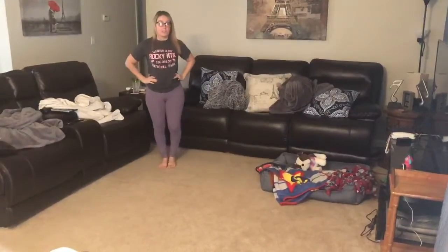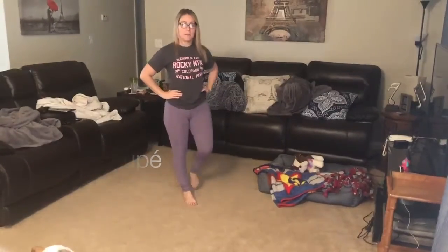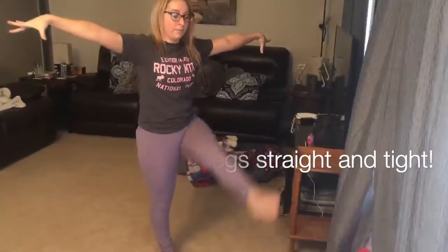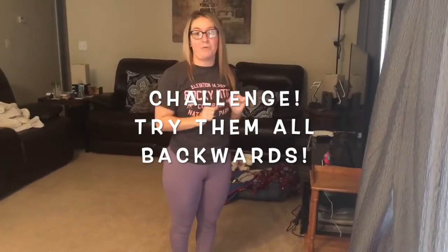Then you're going to try coupe — that's to your ankle — then try passé, that's like a flamingo to your knees, then try straight leg kicks. If you have all that, try doing all of it backwards.